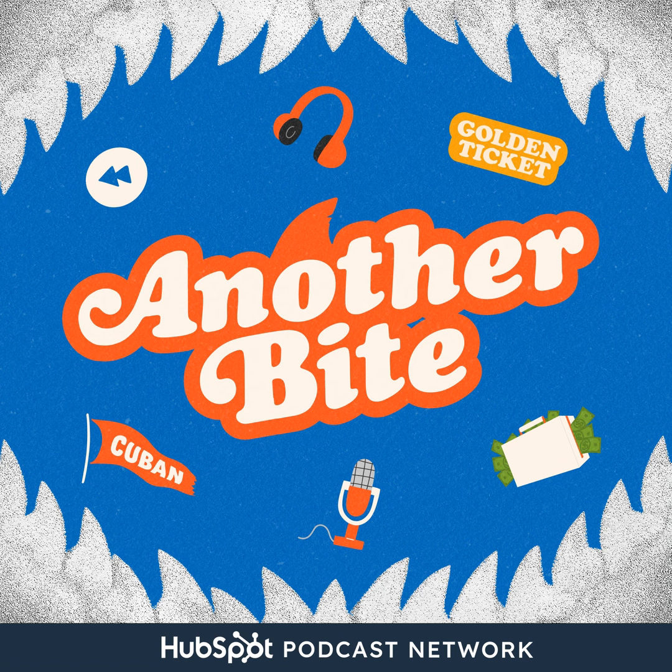So today in the Shark Tank, we're going to give you something to really sink your teeth into. But before we get into that, a quick word from today's sponsor.